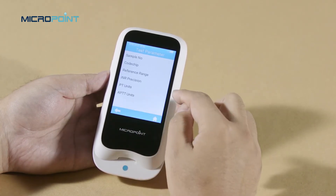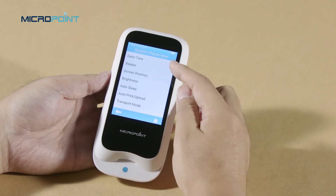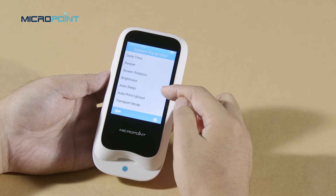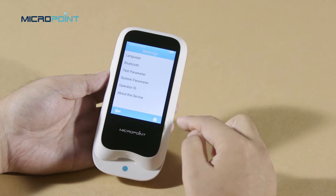In the system parameter, you can change the date and time, set the beeper, screen rotation, brightness, auto sleep, auto print or upload, and transport mode.